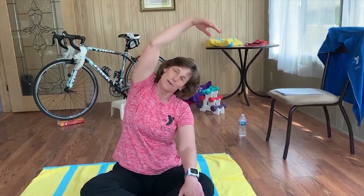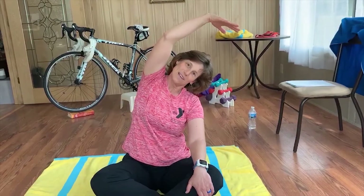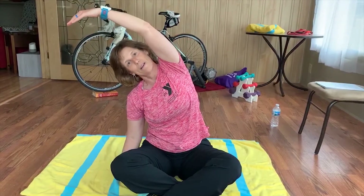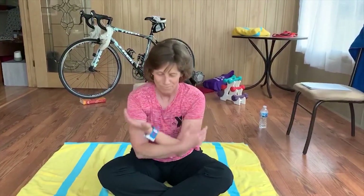The last exercise: engage your core, sit up nice and tall. Your legs can be out in front or criss-cross — whatever is comfortable. Take a nice deep breath in and reach over to one side, holding for a count of five. Then switch sides — take a nice deep breath in and hold for five. Relax, take a deep breath in, and blow out all the worries. Smile big — you just did a great job!